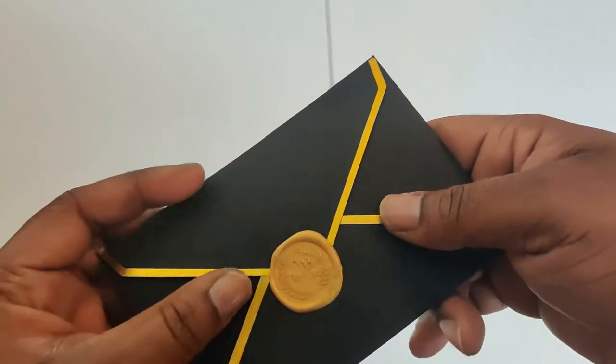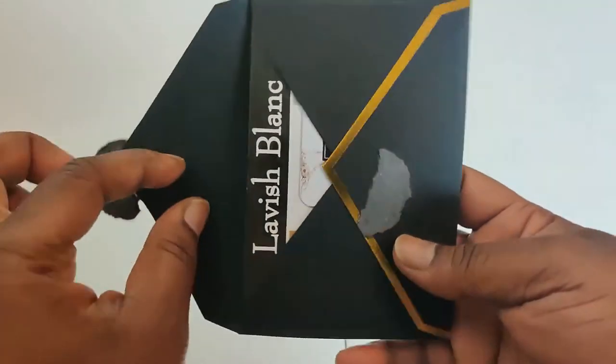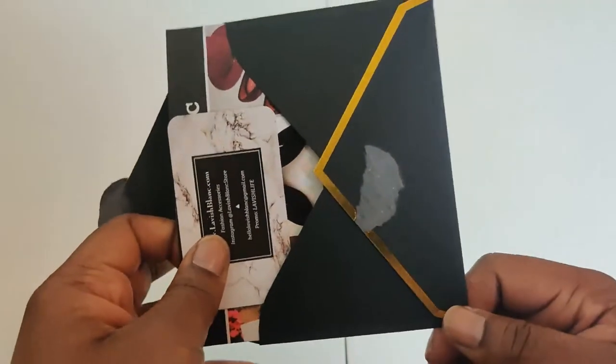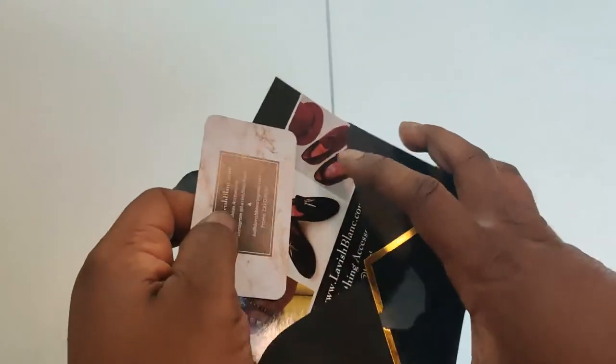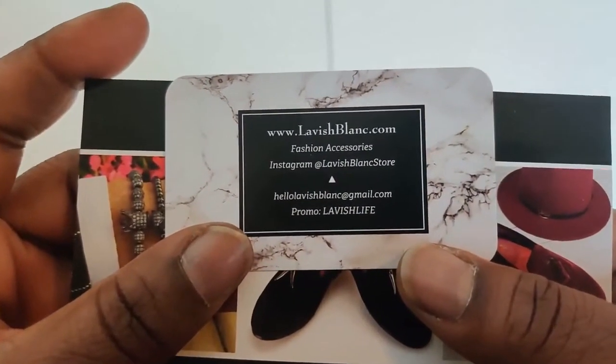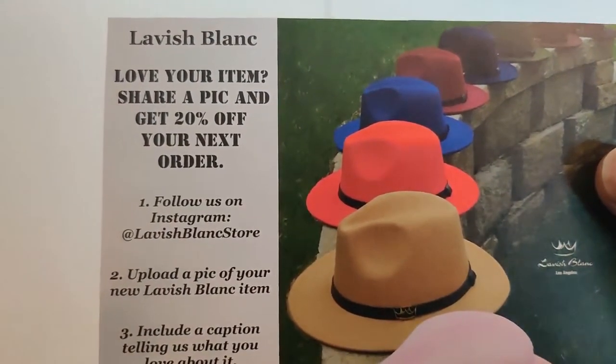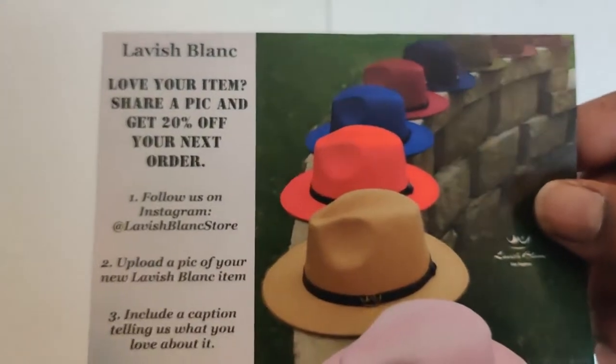This is one thing I like to see companies do as they're growing and generating more business — little detailed, nuanced things like this. You see they got the seal on it. These cards were in the other unboxing — if you go back to the Navy Blue Mercy Fedora, you'll see the same cards. But putting them in this envelope just adds such a nice touch, an elegant touch. They're pushing their brand towards being eloquent. They got new fedoras, they're more expensive but better material and cooler designs. They're doing it right over there at Lavish Blanc. I'm rocking it — I got the Mercy Fedora in wine, and that t-shirt is from We Buy Black.